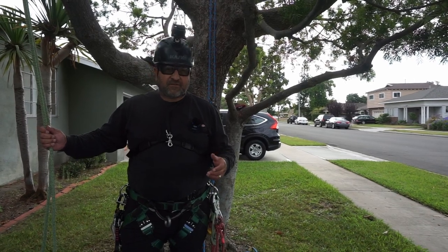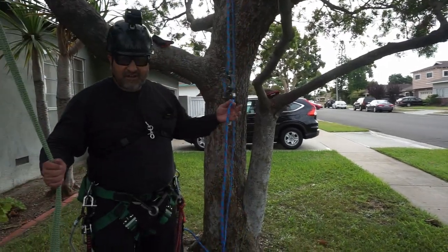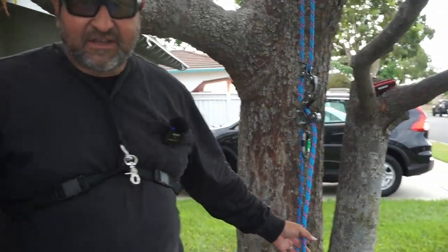Today what I want to talk about is my new rope. I bought a Blue Moon, but before I talk about my Blue Moon I'll tell you about the Silver Ivy.